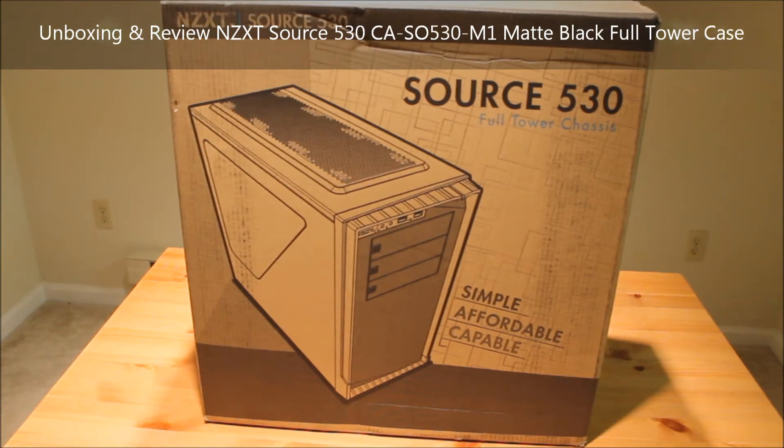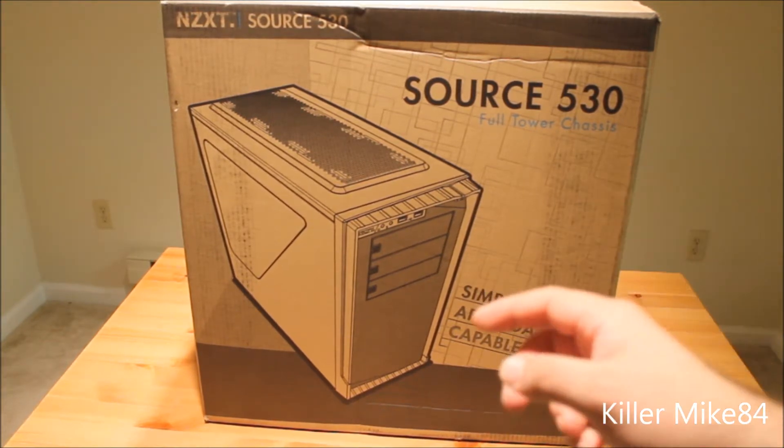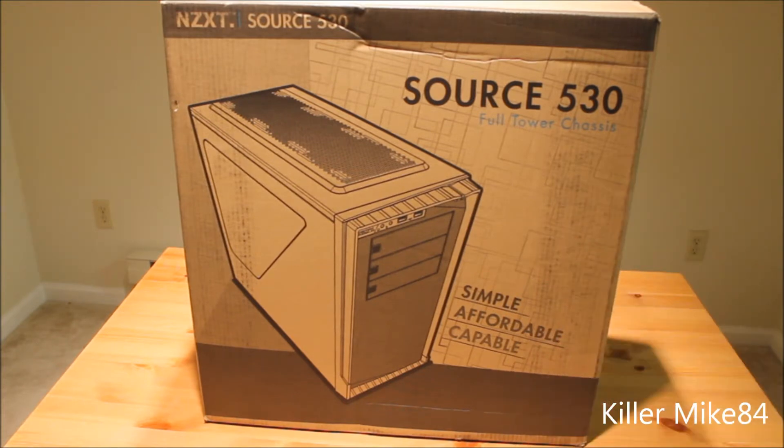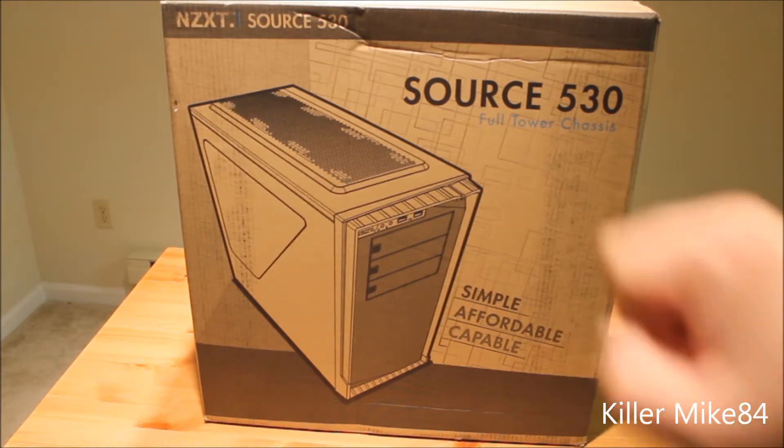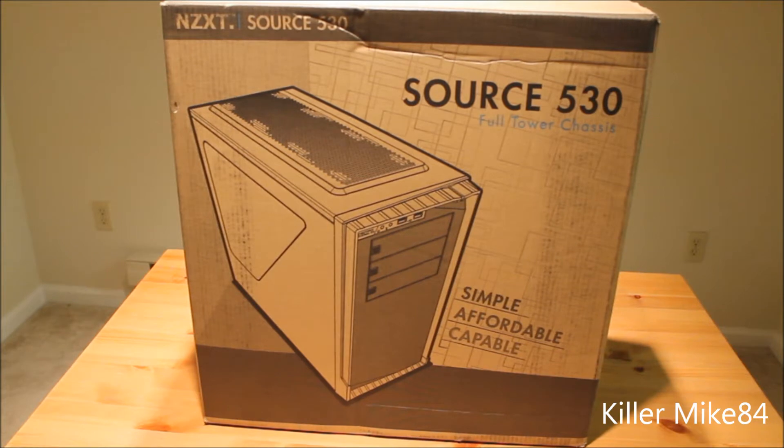Alright guys, this is Kimlike84 here back again. We're going to do an unboxing and review of this case here. This is from NZXT, the Source 530 full tower case — I would more say mid tower. The reason I got this case is because my test bench just isn't enough for me anymore — it's too heavy and takes way too much space. I tried to find something under a hundred bucks.